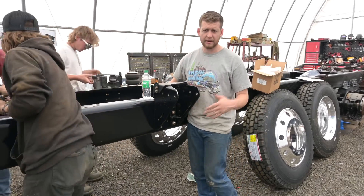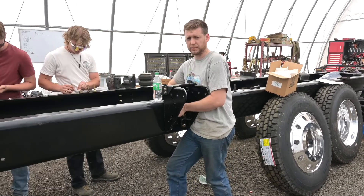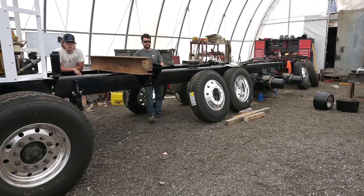We just changed them out. Now that everything is done and painted, we're putting in the proper grade 8 bolts. Hopefully once this is on, it doesn't have to come off anymore — there are so many of them laying around.